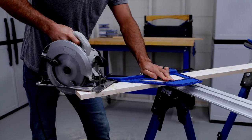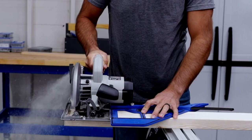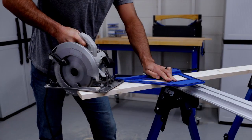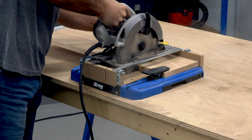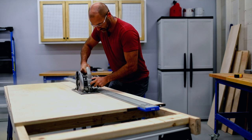As you use the Portable Cross-Cut, you're bound to discover more great tips and tricks for getting great results. We hope you'll share them with us and with the Kreg communities on social media. And don't forget that the Portable Cross-Cut is just one part of Kreg's growing lineup of guided cutting tools, designed to help you make every cut with confidence.